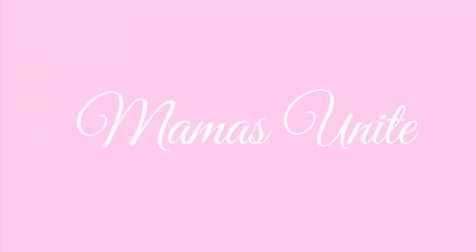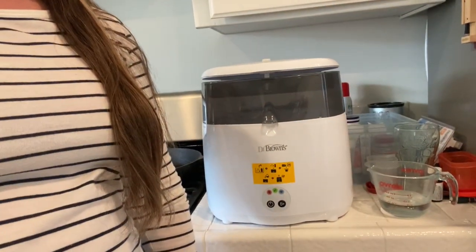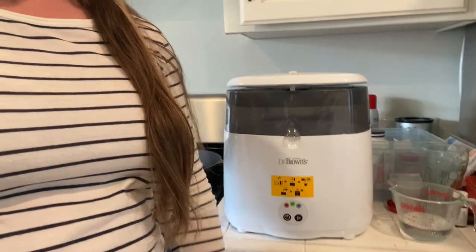Welcome to my channel, Mamas Unite. I have right here the Dr. Brown's baby bottle and baby parts sterilizer, and I need to descale it. So I figured I would show you guys what it looks like when it's time to descale it and how to do that.